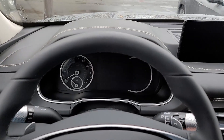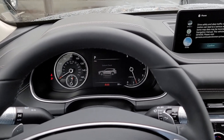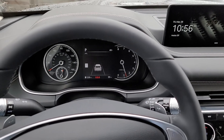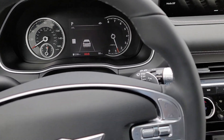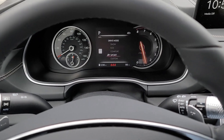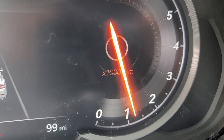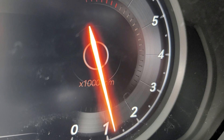Once inside, you've got the start/stop button. This is one of the things I thought was really cool driving this car all week — when you put the car into sport mode, the tachometer, I don't know if this will show up on camera, but it looks like a flaming rod, which is actually really cool.